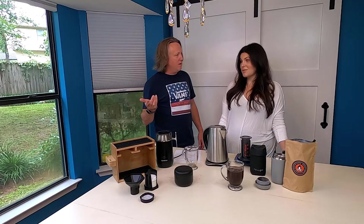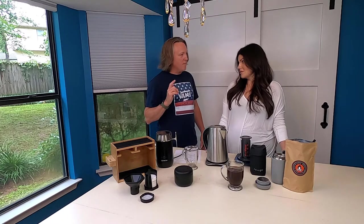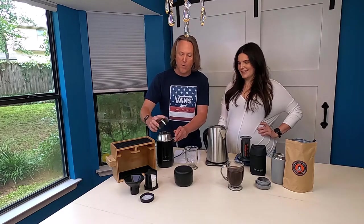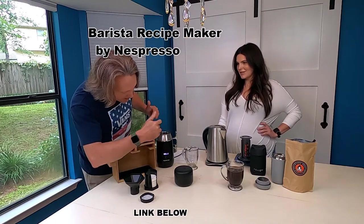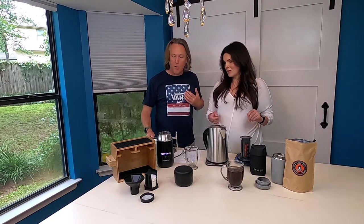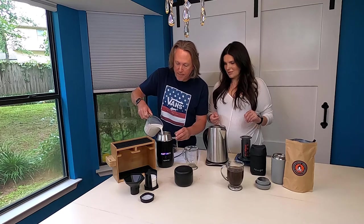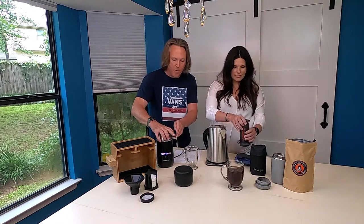Now we're going to get fancy — you might want some milk in your coffee. There's no Starbucks in the woods! You want to make a flat white? We have this Nespresso Barista unit right here. You can program all kinds of different drinks into it — it even connects to your phone. I'm going to pour some milk into it to the fill lines, and in the meantime we need to empty out the Prismo.